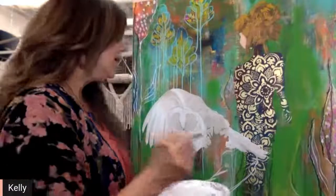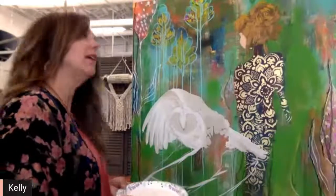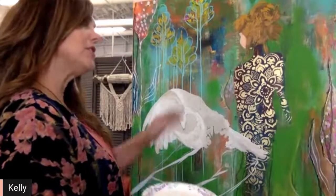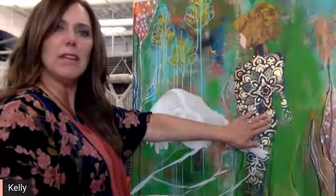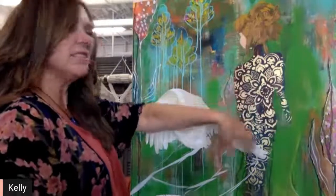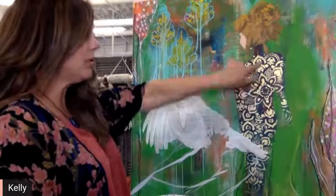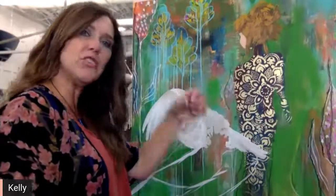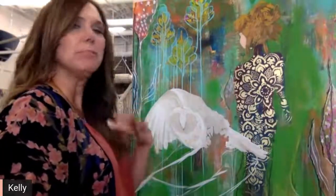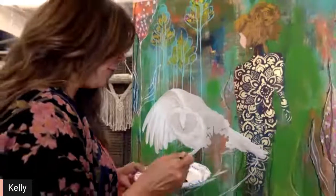It is so easy — anybody can do it. I thought that would be a bigger impact rather than spending time on fine detail. Putting a stencil pattern on there gives that illusion that the figure has patterned clothing on, something of that nature.